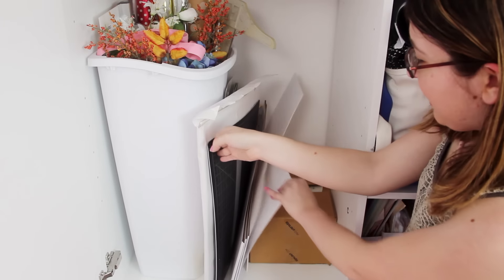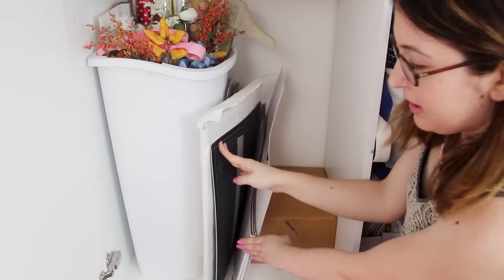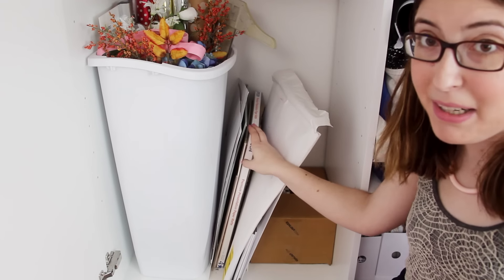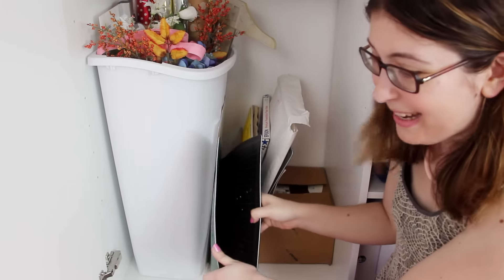Next to that I've got a big piece of white museum board, some extras of the magazine holders, extra cutting boards, some extra large scrap paper, a thing of tabloid size nice Epson paper. I've got more cutting mats — I just have way too many cutting mats and most of these are really gross by now.